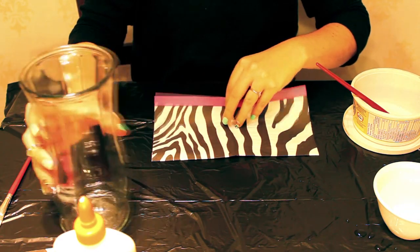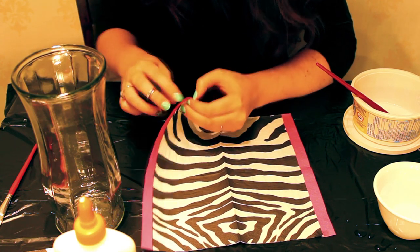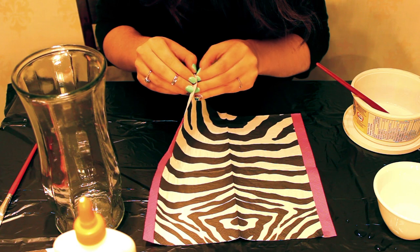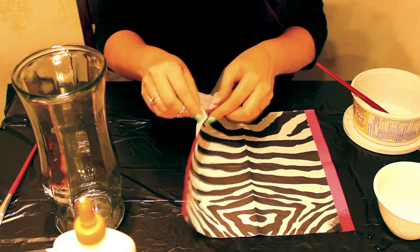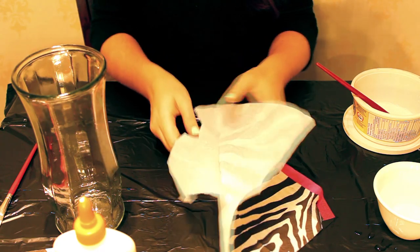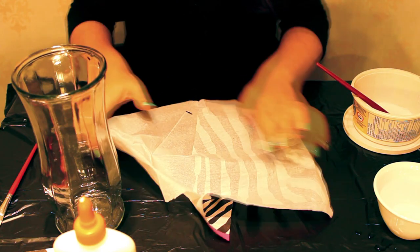You want to take your napkin and separate the plies or layers so that you just get one piece. Take off the backing — sometimes this is easy, but you might have to try a couple napkins. It shouldn't be too bad though.